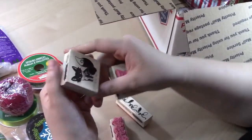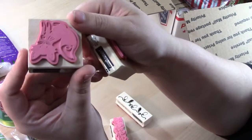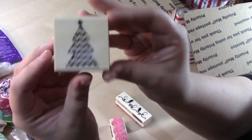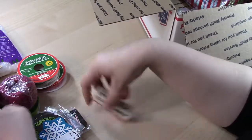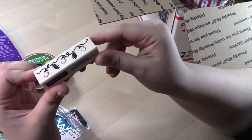We have some stamps: a cute little winter fox stamp, a little chevron Christmas tree, a little border stamp of holly, and a cute little border stamp of Christmas lights. These are rubber wood mount stamps.